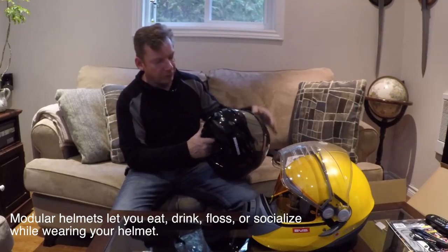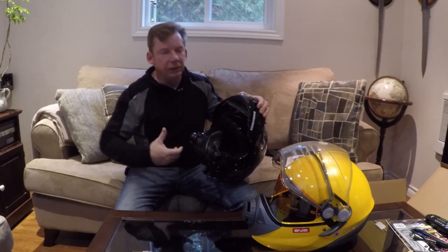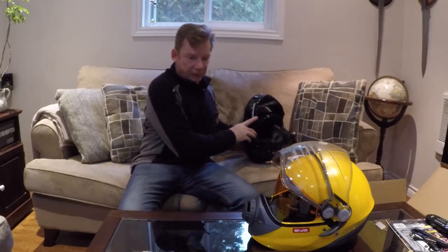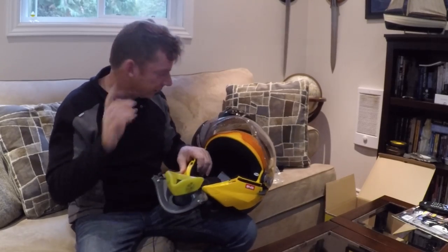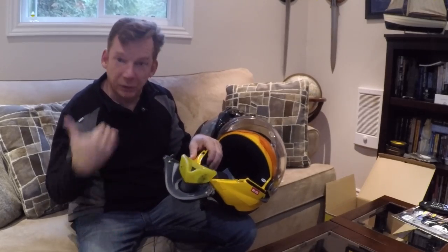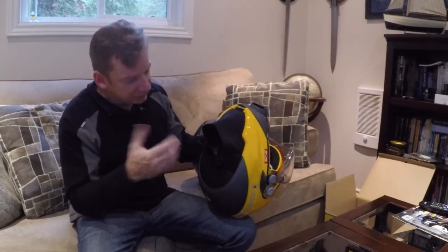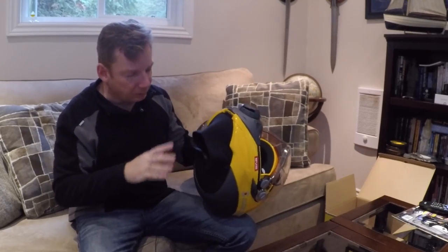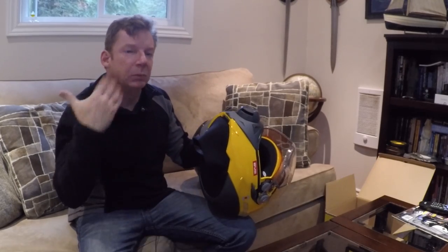The other big difference is the modular function. On the modular helmet and many others on the market, the entire face shield lifts up out of the way — great for fresh air, conversation, a cup of coffee, and for putting the helmet on and off. The BV-2S is different: you press two buttons and this section pivots down out of the way. To be honest, I like the modular design better, mainly because putting the helmet on and off is harder since the helmet is still enclosed at the bottom. It also has a built-in skirt, which I think is a good idea for warmth on cold days, but it does make the helmet a little tighter to get on and off.